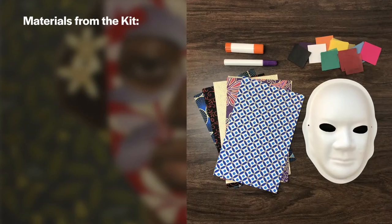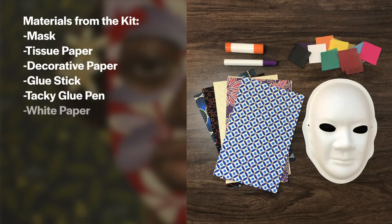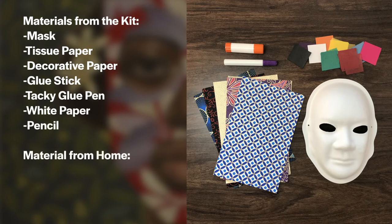Find these materials from the My Museum Kit: a mask, tissue paper, decorative paper, a glue stick, tacky glue pen, white paper, and a pencil. With permission from an adult, find scissors from your home.